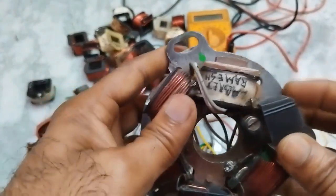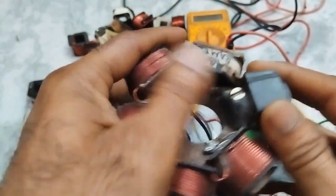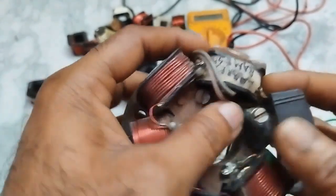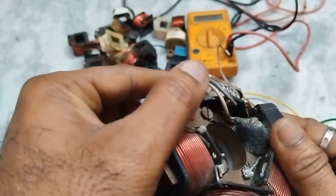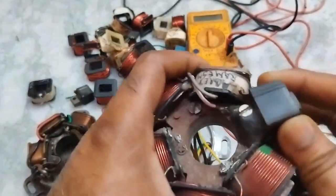I secured this pickup coil so it should not move. I made a special bond so it won't move. When I want to remove it, if I break it, it will come out easily. See, it is fantastically secure now — it will not move at any cost.